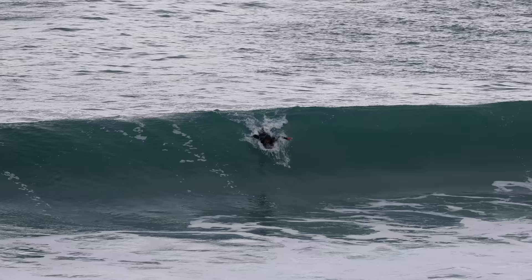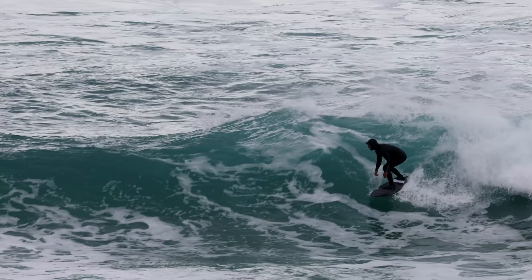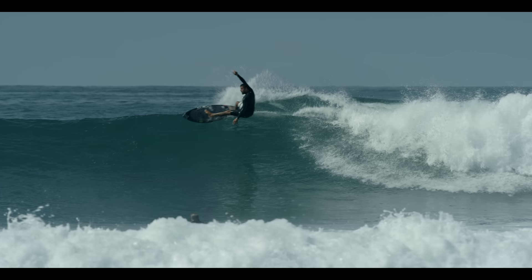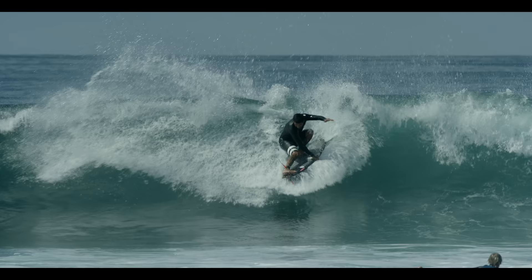I didn't feel that initially with this surfboard because I could feel there was something different with the fin placement — there was enough pivot. It was just about finding the right pressures and weight distributions to achieve the lines I wanted. FT obviously stands for Filipe Toledo. I managed to get Marcio Zouvi on the phone — head genius behind Sharp Eye Surfboards — to chat about the thought process behind the board and the story behind it.